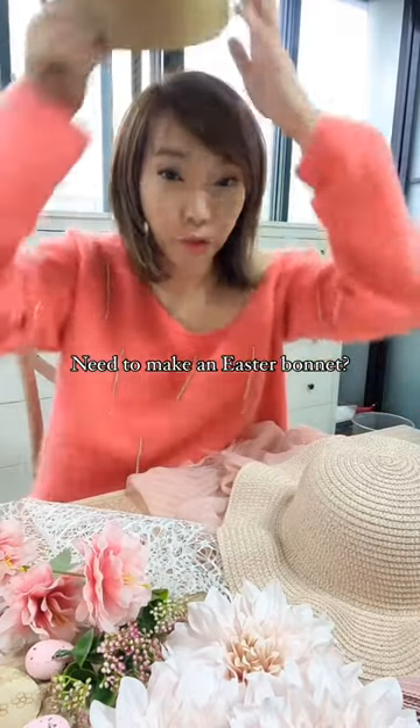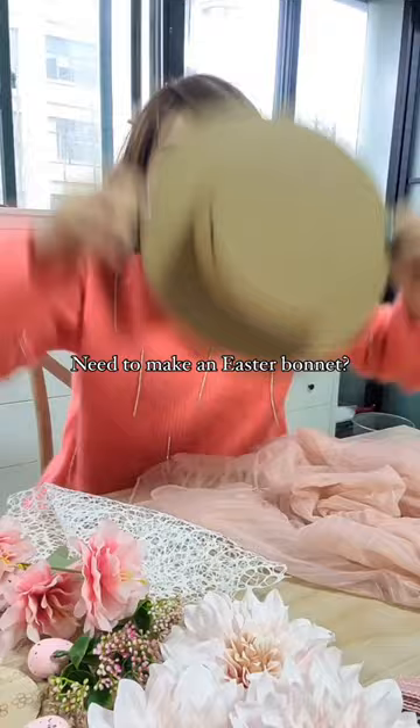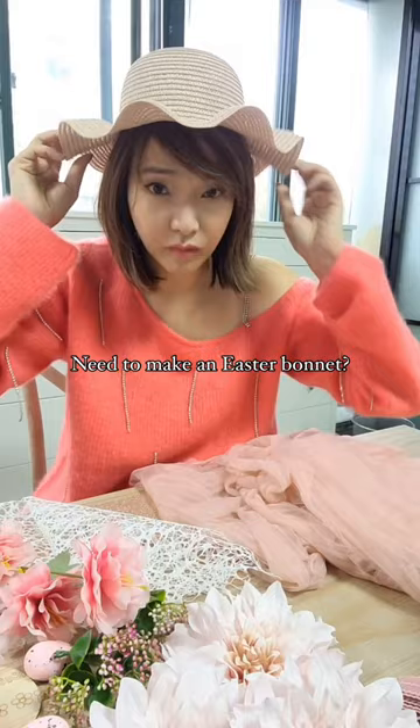Easter is around the corner. It's actually my first time making an Easter bonnet for my daughter. Instead of designing the entire hat out of cardboard, which comfort would be compromised, I decided to pick out a hat from my daughter's closet and mixed it with my cardboard.